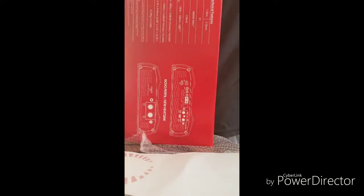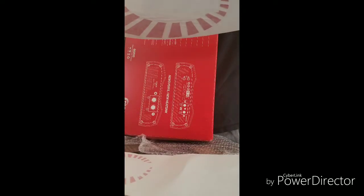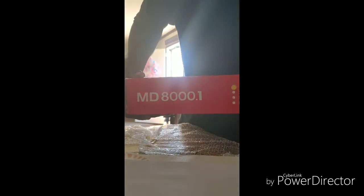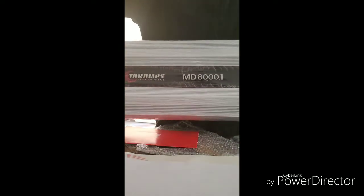We have another decal — wow, it's huge man! I don't even know where this will even go. See how big that is — that's a big ass decal, I don't even know where the hell that'll go. I hope y'all can see that right there. Here's the amplifier and yes it is the MD8000.1 — y'all see it? MD8000.1. Got a real decent weight on it too. There she is y'all, I hope y'all can see it.